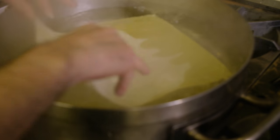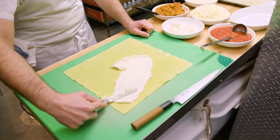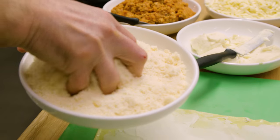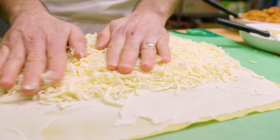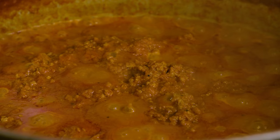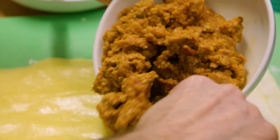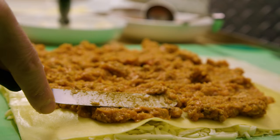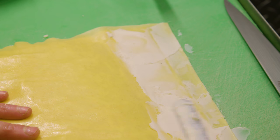The way we make the lasagna here is we take fresh pasta sheets that we make in-house, cook them briefly in boiling salted water, cool them down, then spread a layer of béchamel on top. On top of that we add a layer of Parmesan cheese, a good amount of mozzarella cheese, a second layer of pasta, then a generous helping of our bolognese sauce. It's sort of a typical bolognese but we add a couple of unique ingredients — Italian sausage, pancetta, and San Marzano tomatoes.